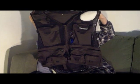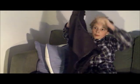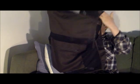This is how it looks. This is from the behind.